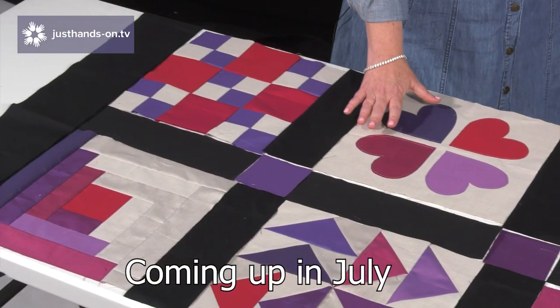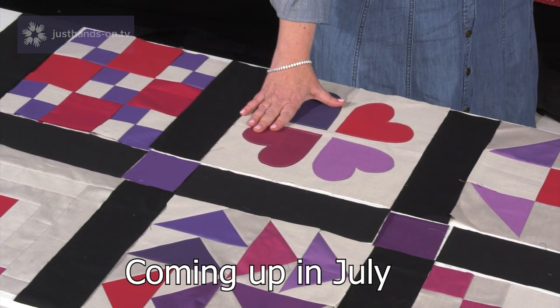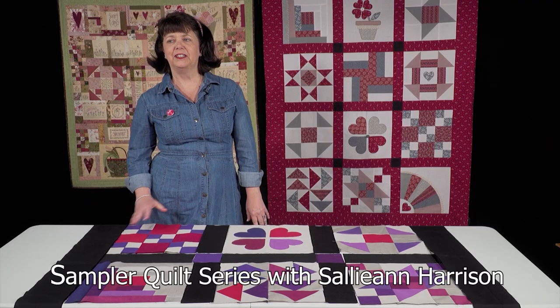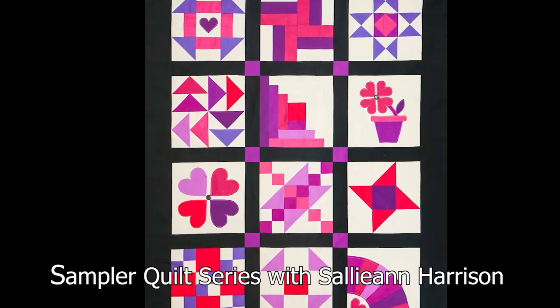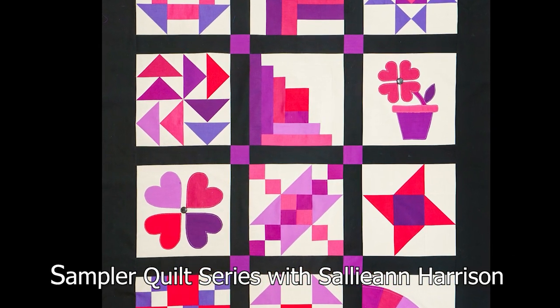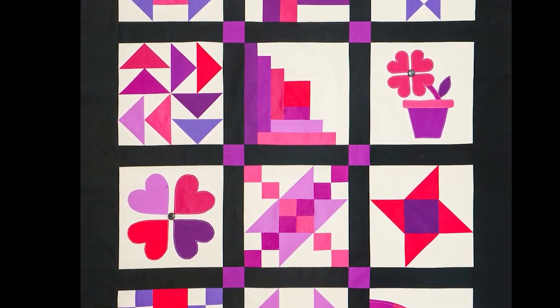This summer we are very excited to be offering a brand new Beginners Patchwork Quilt Series with Sally-Anne Harrison. She will be taking us through step by step how to make this stunning sampler quilt. Watch out for the full workshop episodes from August onwards.